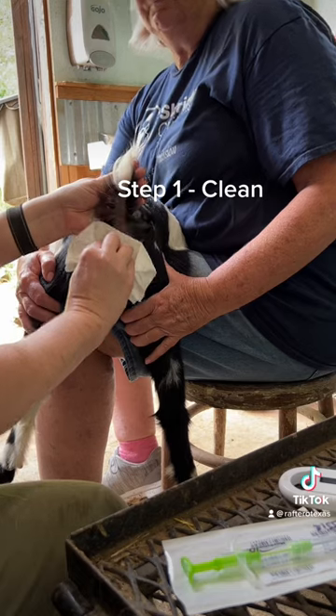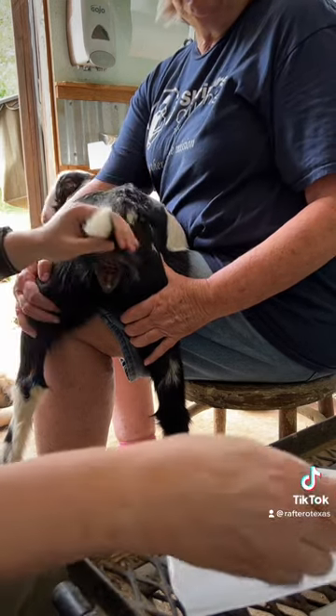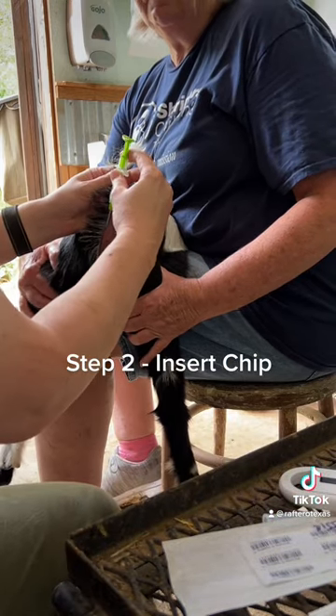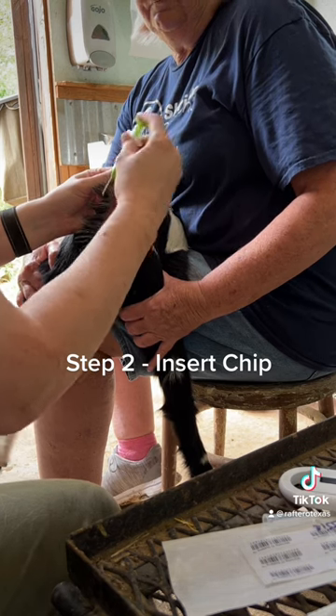We use a paper towel to dry the area, and then we're going to come in here with the microchip. We're going to go down — here we go. We're ejecting it — it's a little bit of a pinch — and insert the microchip.